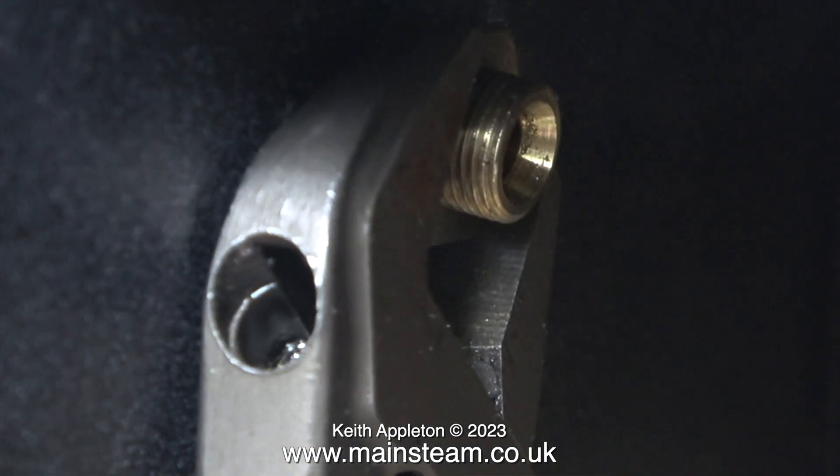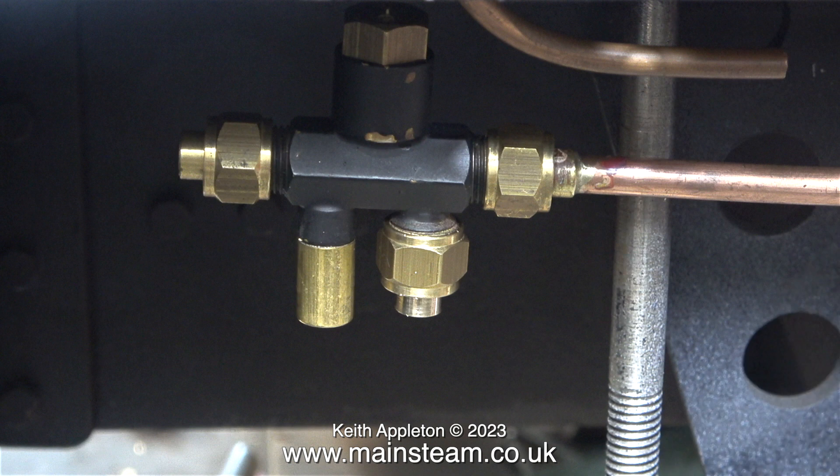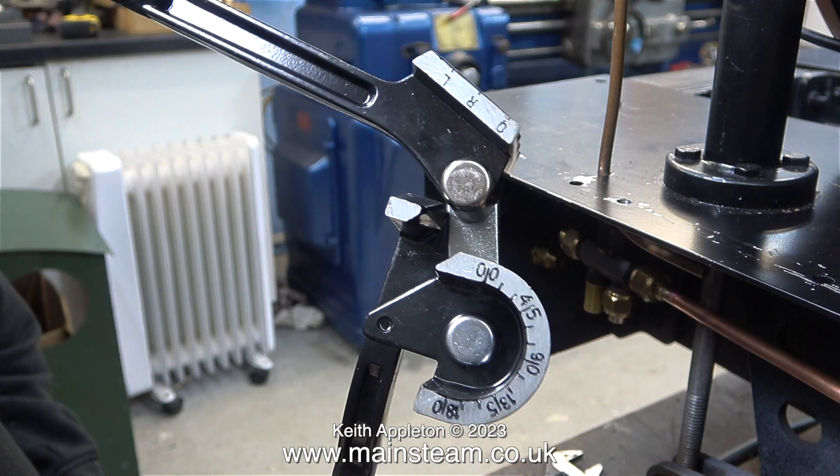Here I'm checking that there are enough threads for the union nut, and as you can see everything is fine. This next part of the job was the most difficult: bending the pipework. I used my pipe bender for this and I had to make an S-bend.